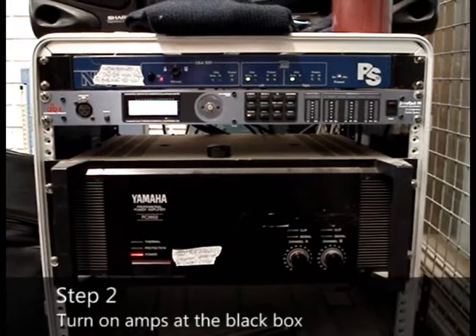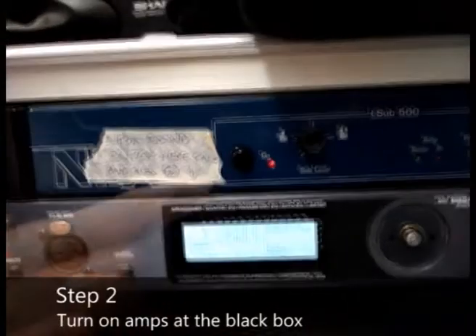The second step is to head to the black box. There are three switches to turn on.